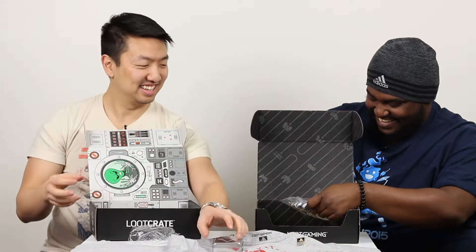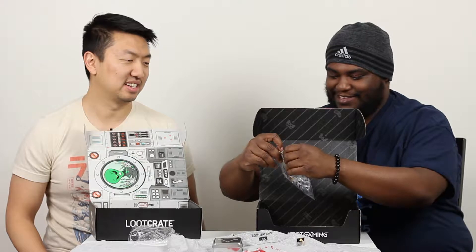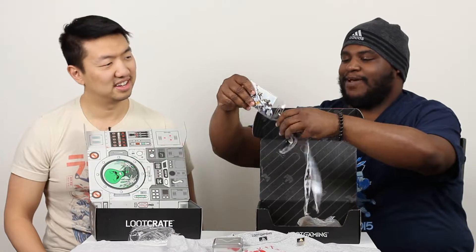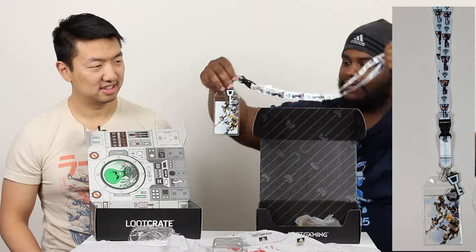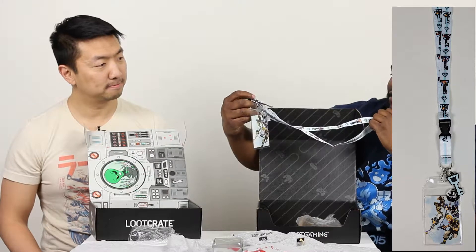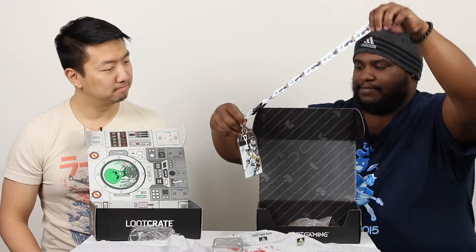A nice little can. So next we have a Kingdom Hearts lanyard. Oh, I know some people would love to have this one — maybe one of our co-hosts. This would be good for packs. It's really nice material, really smooth. And they have a collectible sticker on there — the keyblade. That's really sweet.